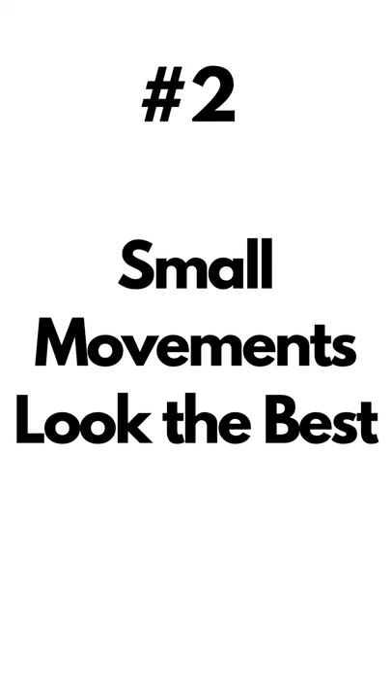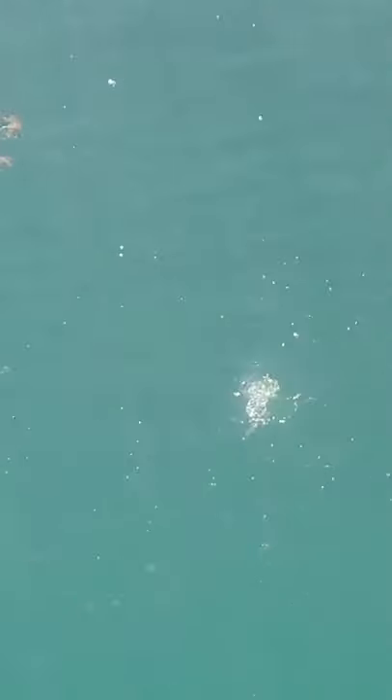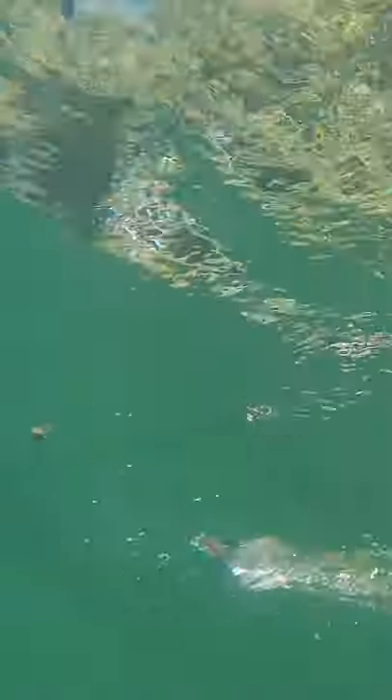Number two: small movements look very realistic, like minnows skipping around, especially from a distance. When there are slight disturbances on the surface of the water it's really hard to get a good look at it, which is super effective at convincing wary bass to strike.